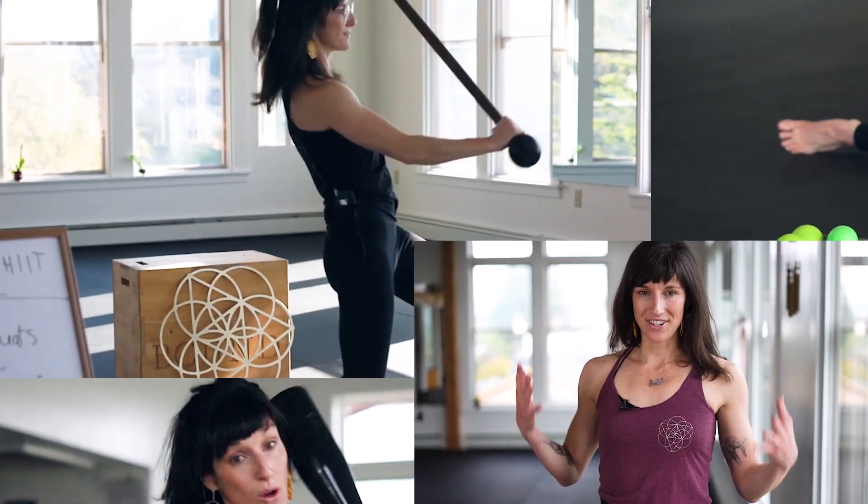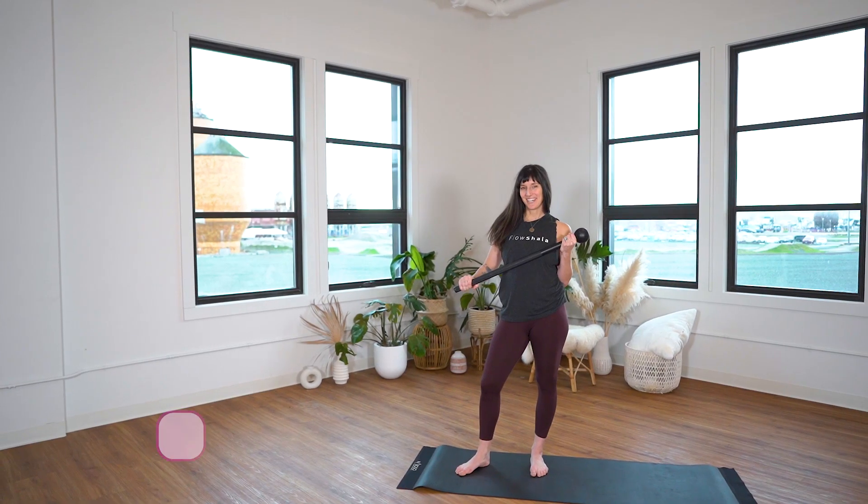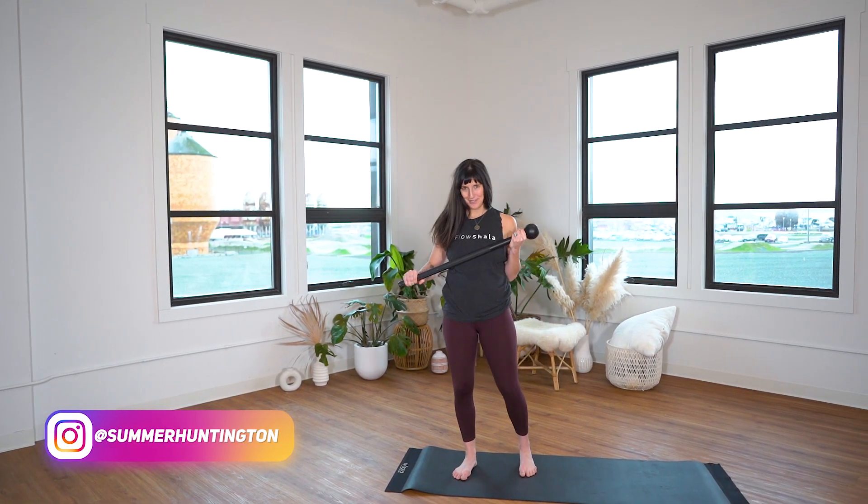This video tutorial is all about syncing up closed hip and open hip conditioning with Steel Mace Vinyasa. Coach Summer here, and I have a little breakdown for you that is going to be really powerful for folks that are wanting to sync up their movements and move between different planes.